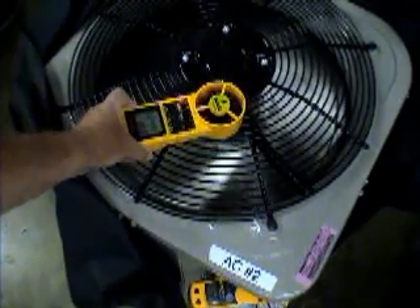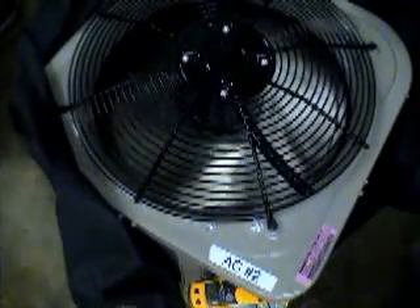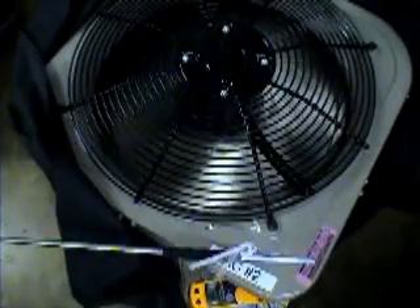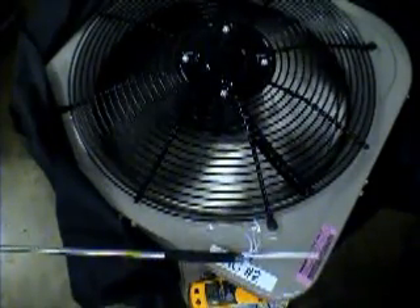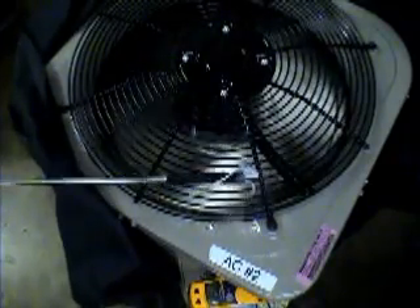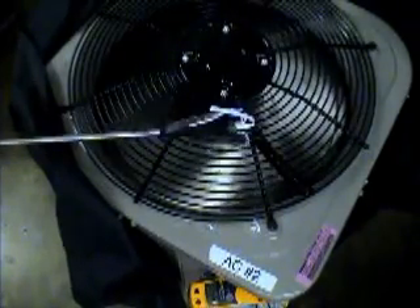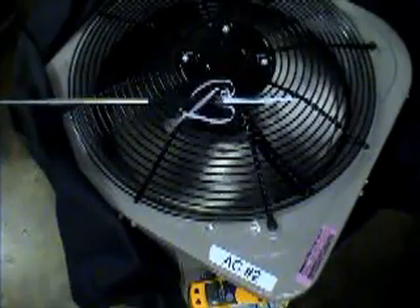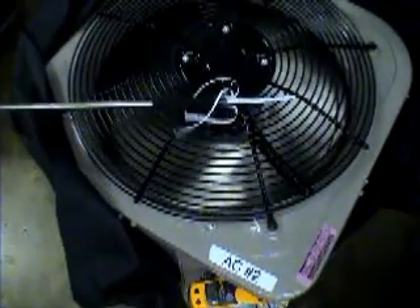Let's see what happens with the paper. Notice before that when we had the paper out here at the edge, it hardly did any movement. Now, as I move towards the center, we're still moving air out. And as I get to the center, look what happens — that paper is being pulled down onto the fan grill and some of the paper is being sucked back into the unit.